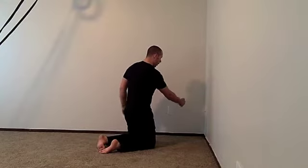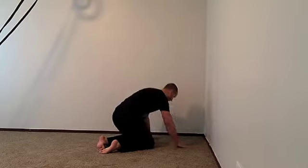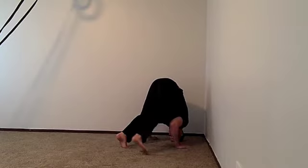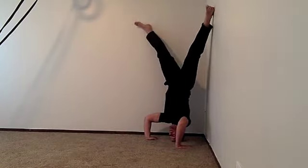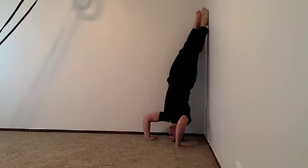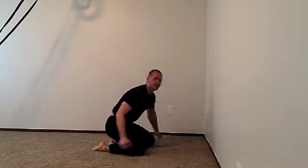You're going to come about a foot or 18 inches away from the wall with your head and come into that front bridge position. From here, you don't even have to kick up. Just press your hands into the ground, lift the leg, and just come up into the wall, and you can slowly creep your legs closer and closer together until you're holding that perfect headstand position. To come down, just bring your legs down one at a time and come back down under control.